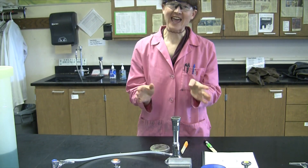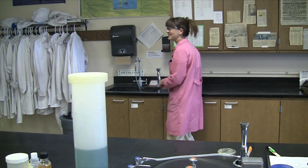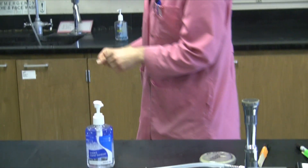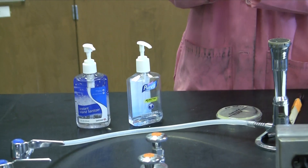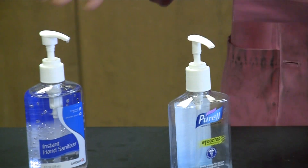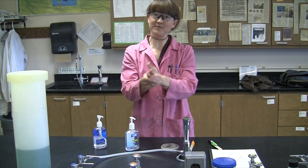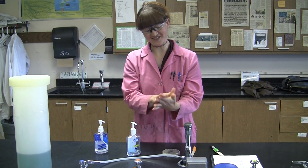Alternatively, some of you may be using hand sanitizer. For hand sanitizer you'll do the same sort of thing — today I have two different brands, one generic hand sanitizer and the other is Purell. Do the same kind of mechanical action, only you're not using water. Just do a pump or two of hand sanitizer and scrub it around all over, doing the same sort of action as hand washing.